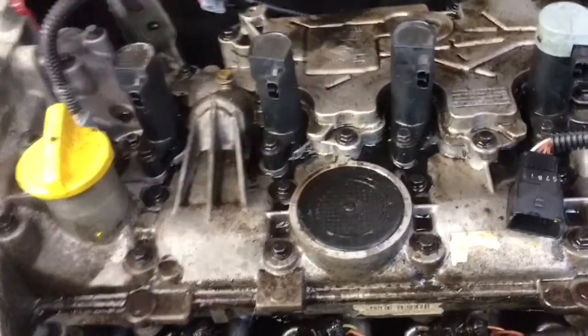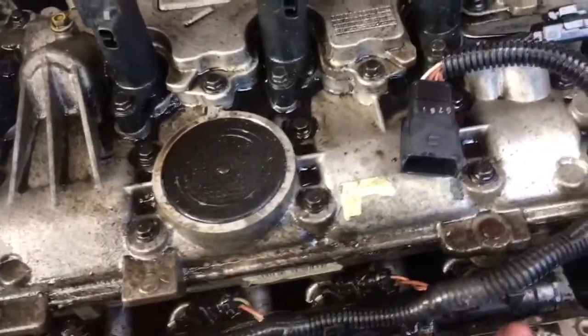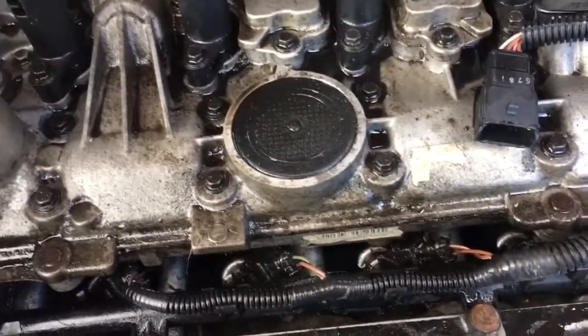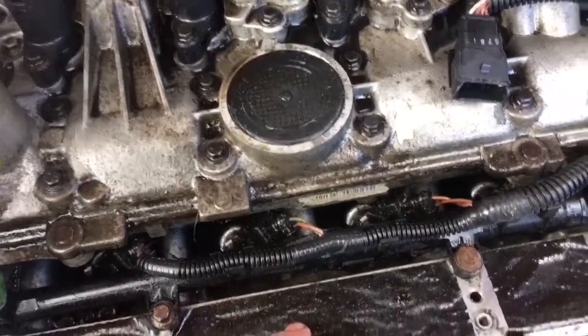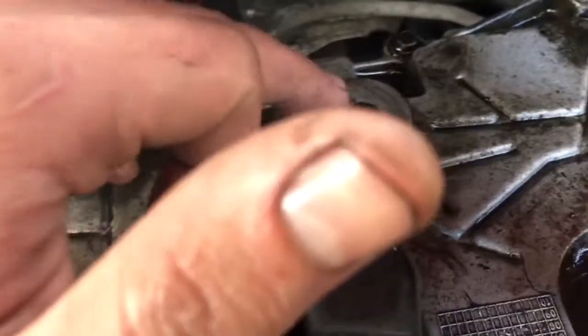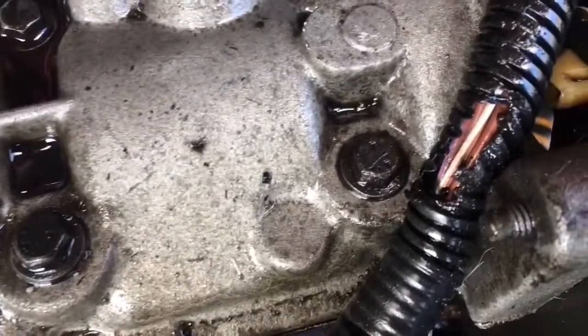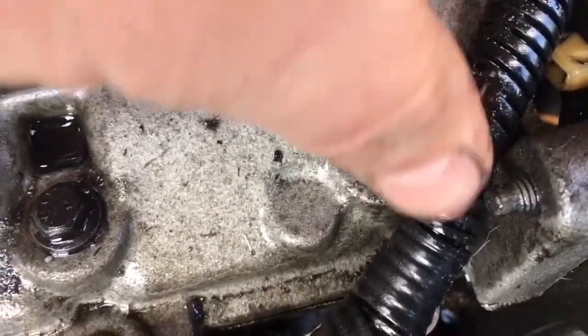Before I put the plastic half of the inlet manifold back on I'm going to give it a good clean. I've got new o-rings for where it connects to the aluminium part of the inlet manifold, and I've ordered one of these - it's a Renault only part, an o-ring for our crankcase recirculation. While I'm waiting for that, because it won't be here for a day or so, I've spotted a little bit of rubbing on our injector wiring, so I'm going to go ahead and dry that out and tape it up.